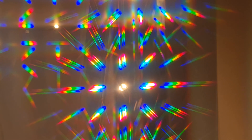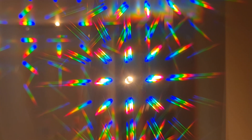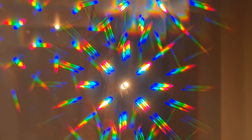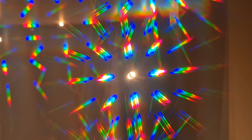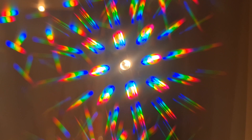Let's start by putting these glasses over the camera and taking a closer look at one of these fairy lights in the background, which are fairly close to white light. You can see we get a bunch of repeating images of the little bulb all around it. But the further away from the center we go, the more spread out the light is — meaning the more the different wavelengths separate. In visible light, we see this as a rainbow, because different wavelengths correspond to different colors of light.